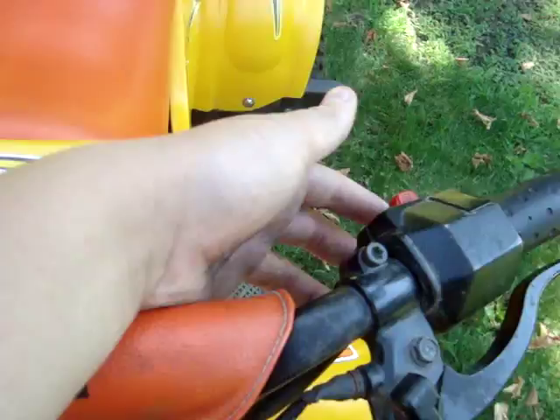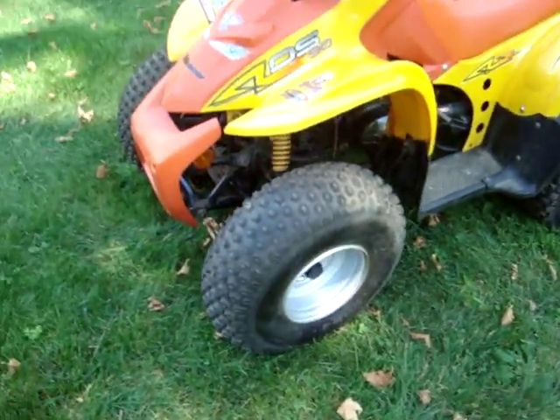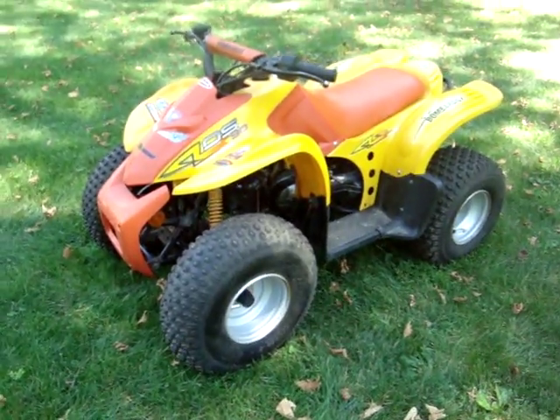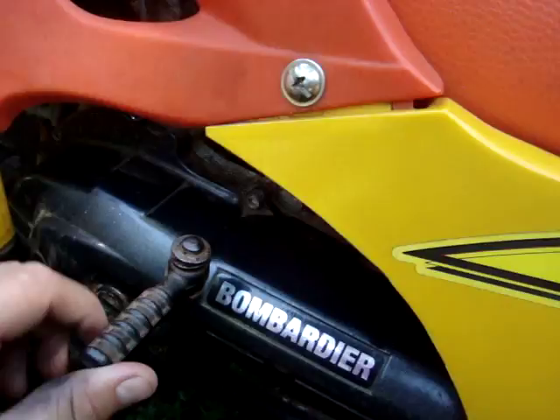Electric start works good, starts right up. That's about it. It's just a really nice little quad. It's always taken care of.